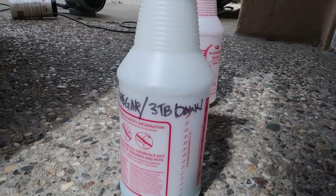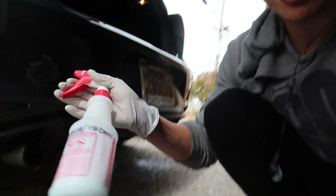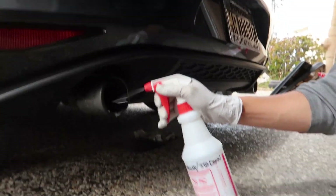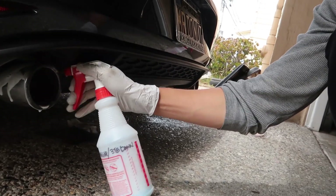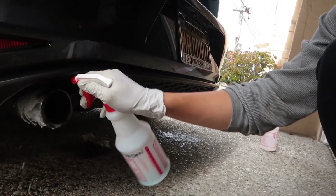So a quarter cup of vinegar and three tablespoons of Dawn does the trick. Take your bottle of vinegar and Dawn mixture, spray down the surface, and let it soak in — just kind of spray it in there. Make sure if you do get it on your paint to wipe it off immediately, because there are oils from the wax and Dawn will strip it, so be careful.